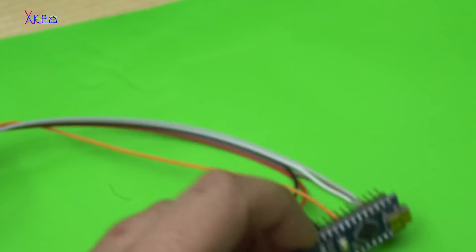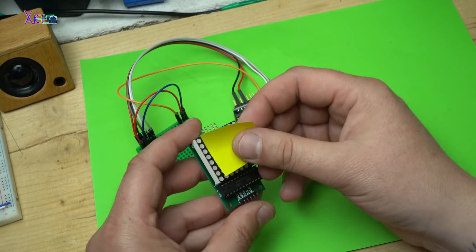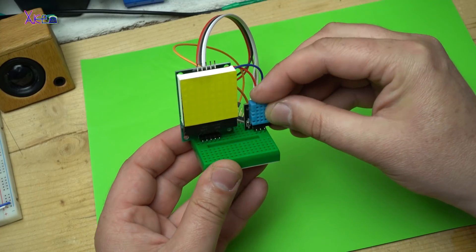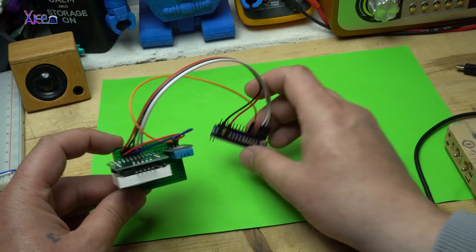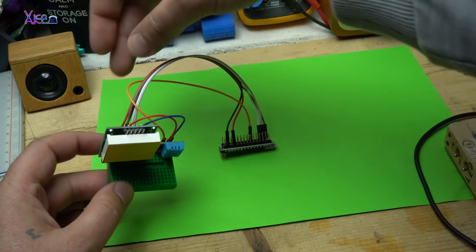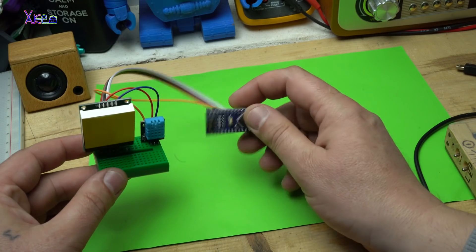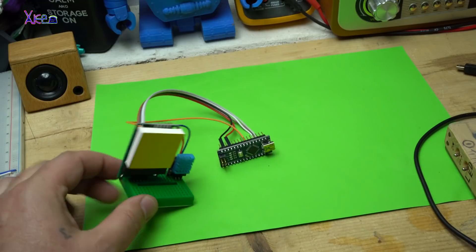Now let's connect everything. The gadget is finished and I built it on an experimental board with a bunch of wires. From the temperature and humidity sensor, the wire goes to digital pin number 7, and the 8x8 display is connected on pins 10, 11, and 12 on the Arduino Nano. Everything is connected.